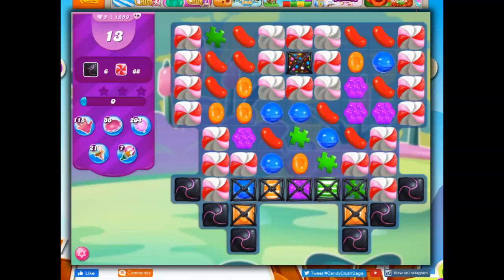Hi friends, this is Susie, your gaming guru, here to help you solve the puzzle of Level 1959 in Candy Crush Saga. If you find these videos helpful, I'd ask that you consider liking and subscribing. That in turn would really help me out.